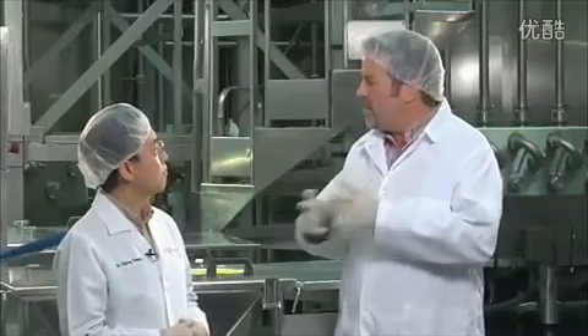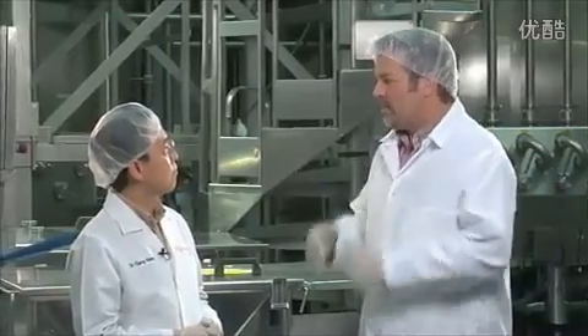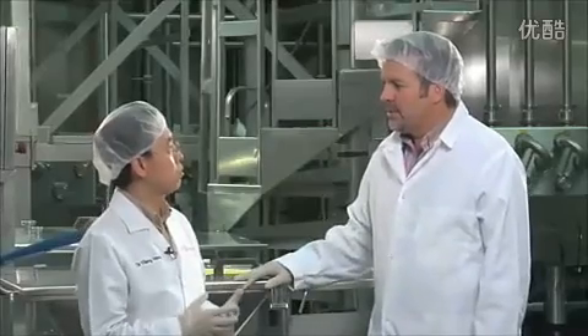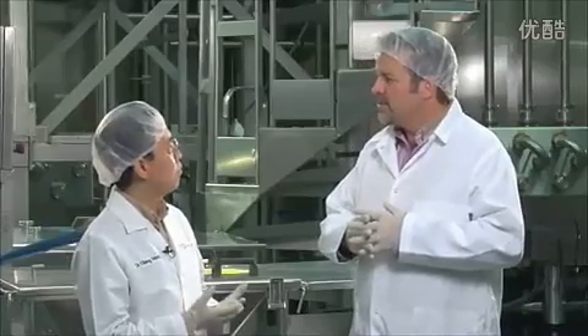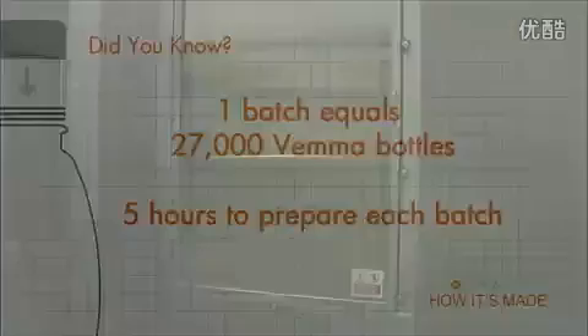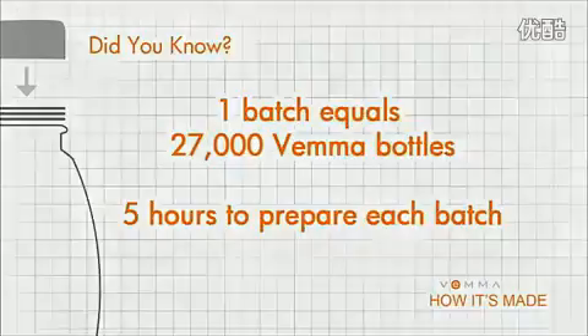You make Vima in batches. How long does the blending process take? It takes about five hours to make a whole batch. And a batch is about 27,000 bottles, but we do two batches side by side, so each time we do at least 55,000. It takes five hours just to prepare the formula to go into the bottling process.